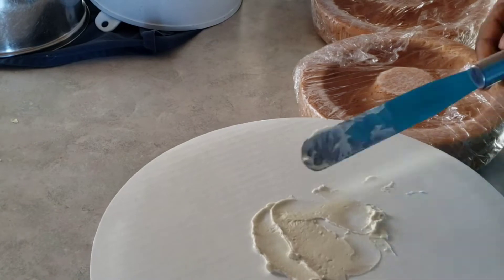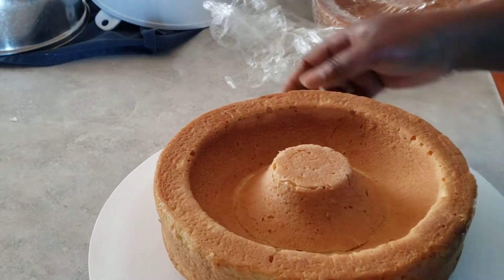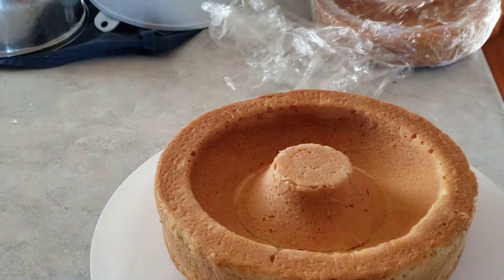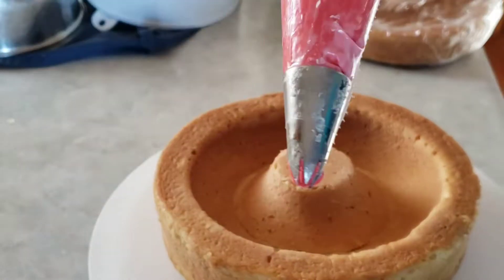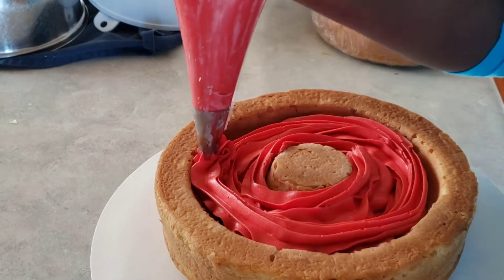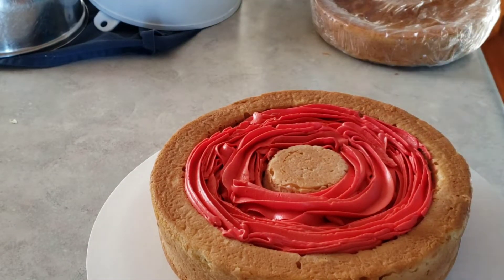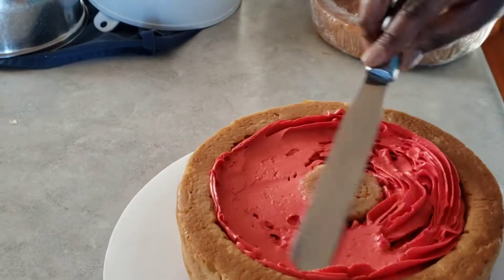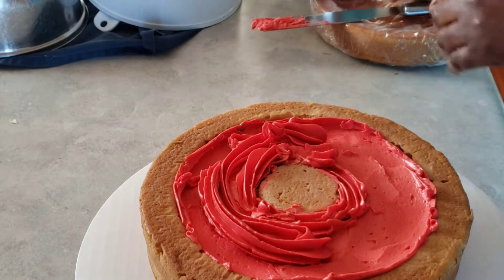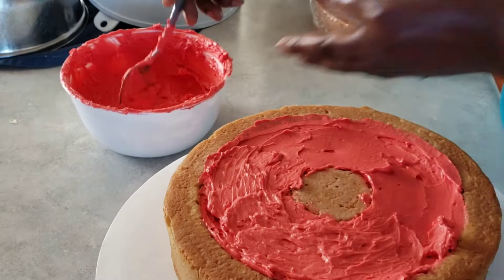Now it's time to ice and assemble the cakes. I've put the bigger cake on the cake board and I colored my icing with red food coloring — I used Americolor. I put the icing in a piping bag so it's easier to fill that space with the icing. I'm just going to level it with my offset spatula, filling the icing just up to the top of that circle in the middle.